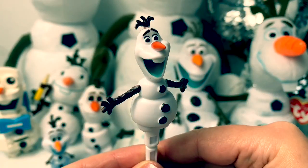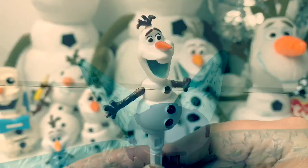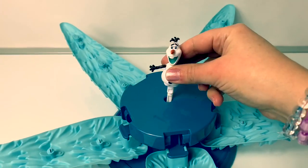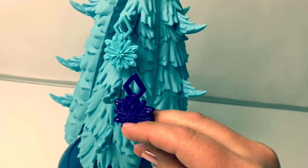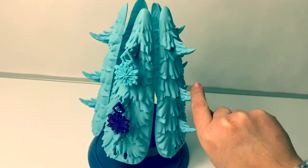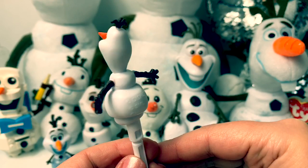Here is an Olaf from the Frozen 2 Frantic Forest game. You put Olaf here in the center and when you put a lot of snowflakes on the tree Olaf pops out. He's so silly!